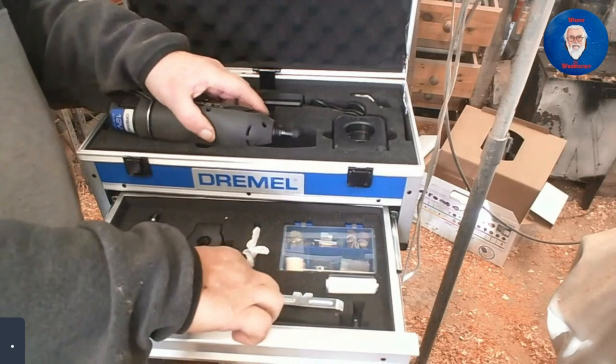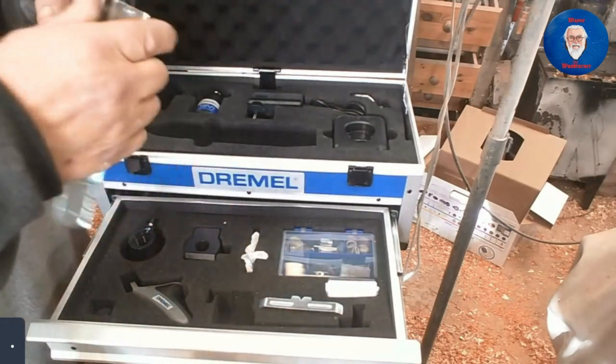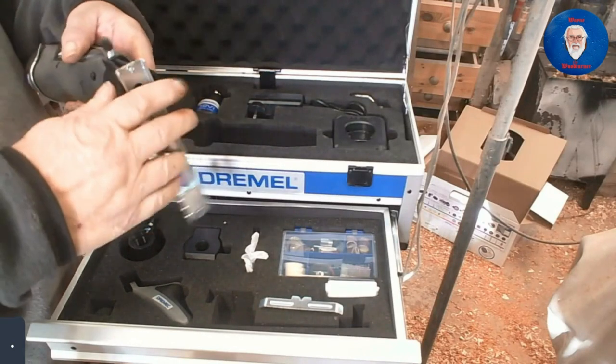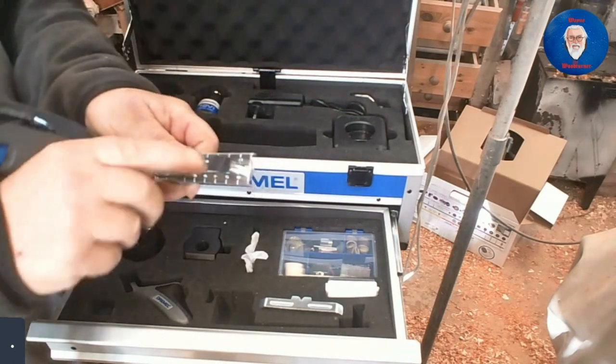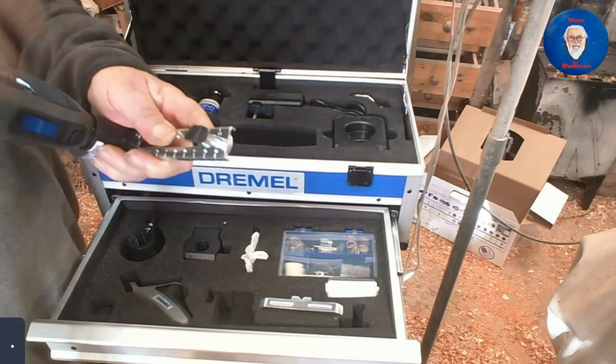It also comes with a straight line and circle cutting jig. Again, this fastens on to the unit. To use the circle jig, the point comes stored upside down for storage purposes.